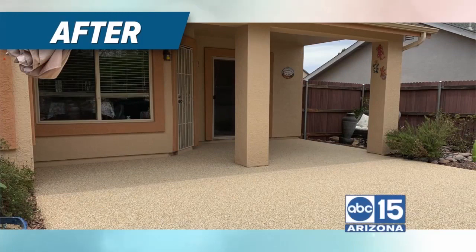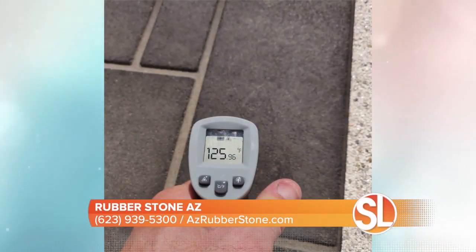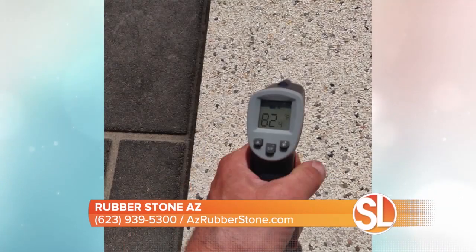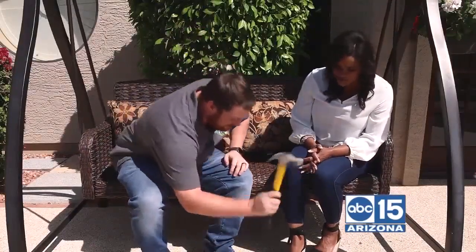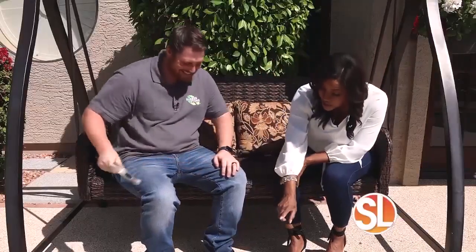So we're going to talk durability now, because I know you measure this up against concrete. Is this product safer than concrete? Absolutely. One, because it doesn't get as hot as concrete. We actually have a picture where the concrete is 125 degrees and on this it's only 85 degrees, so you don't have to worry about you or your kids' feet getting burnt. And it's one of the most durable products on the market — if you did that to concrete with a hammer, it would likely crack, chip, and do all that.